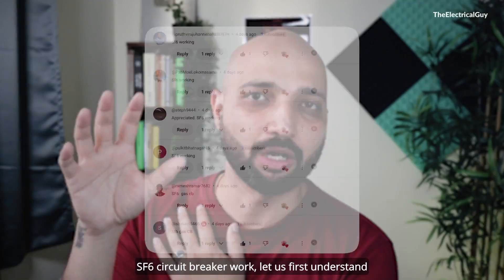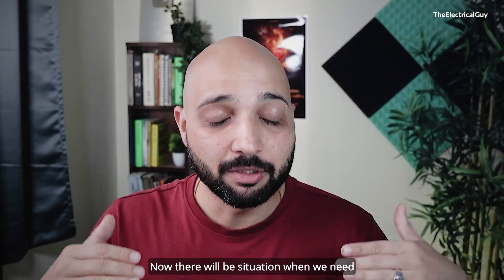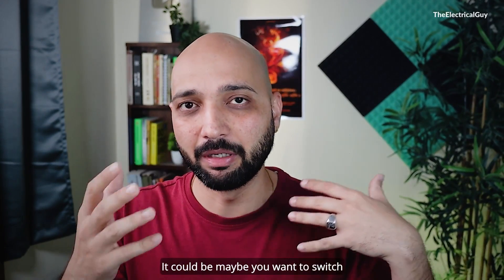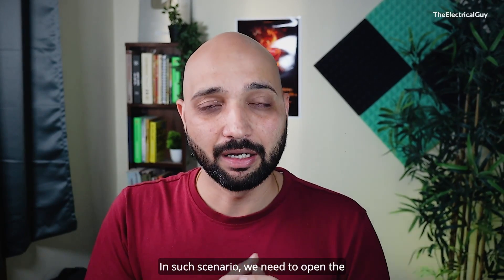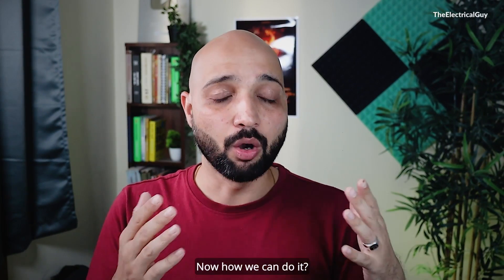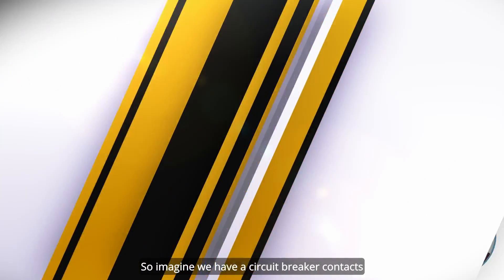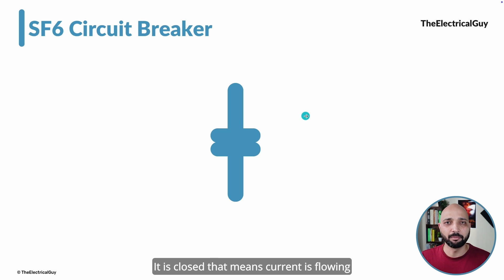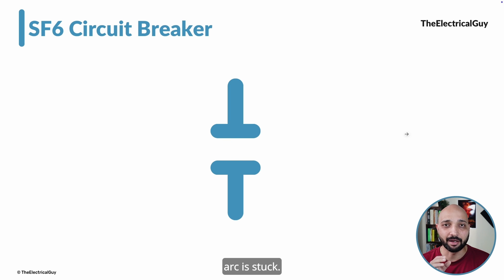Before we talk about how the SF6 circuit breaker works, let us first understand why we need a circuit breaker. There will be situations when we need to break the current flowing in our system — it could be that you want to switch something, or maybe there is a fault. In such a scenario, we need to open the current flowing in the system, and we can do that with the help of a switch or circuit breaker.